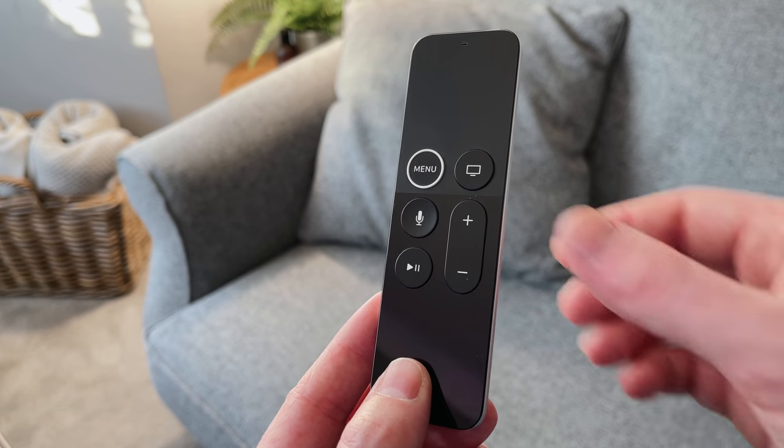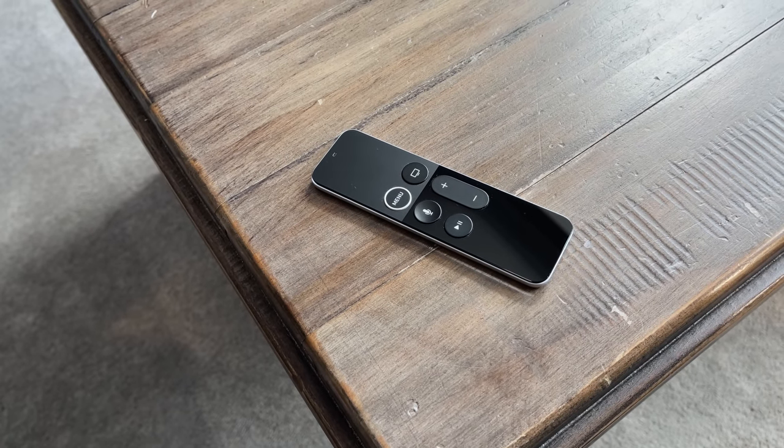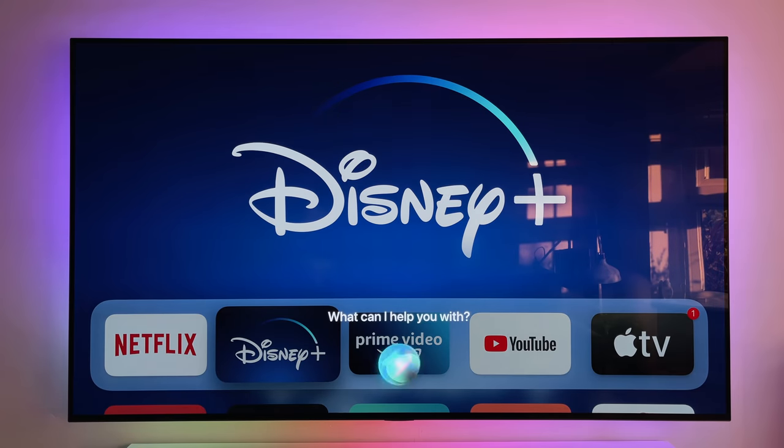Then there's the home button which returns you to the home screen, the Siri button to speak any commands, and then the play and pause button as well as the volume controls. The little hole at the top is your mic, and you'll use that for Siri.